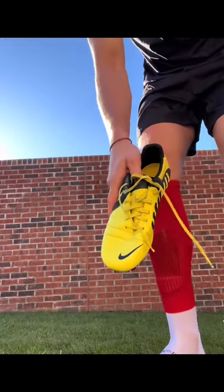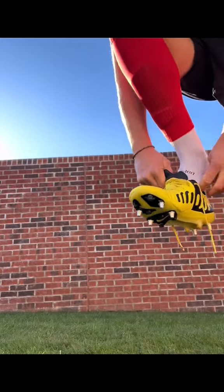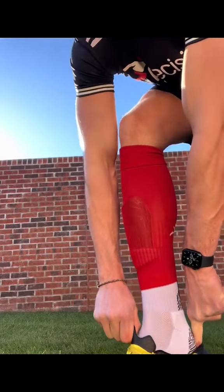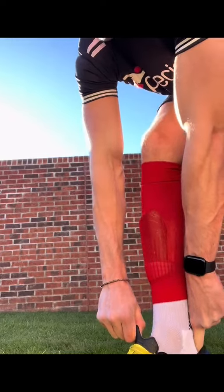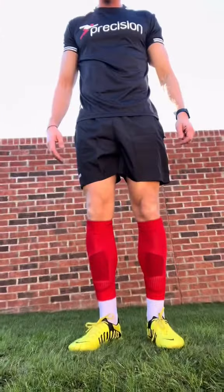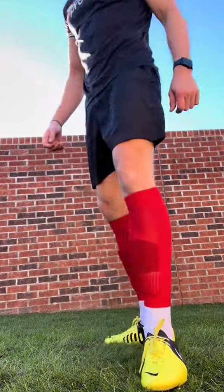Once you've got your Footless Game Sock on, you can choose to support your shin pad with a bit of tape underneath. But like myself, if not, you're ready to get your boots on and get out on the pitch. And that is how I wear my Grip Socks with my Precision Footless Game Socks.